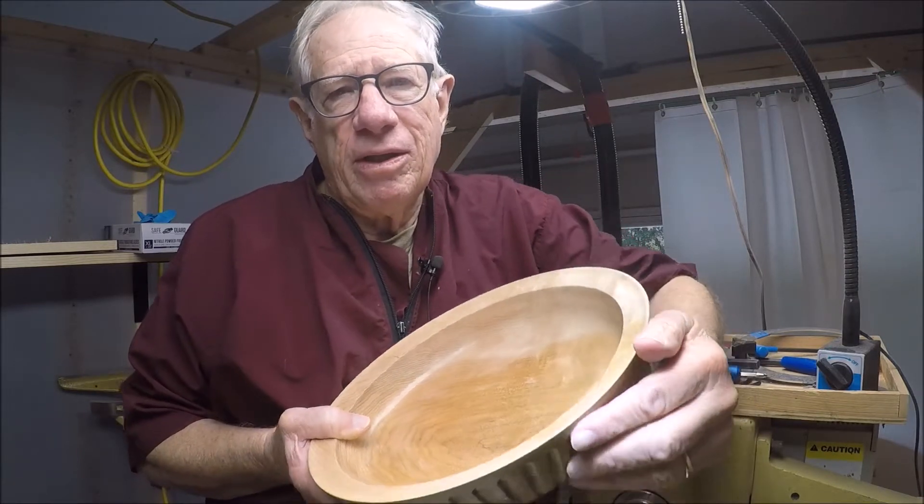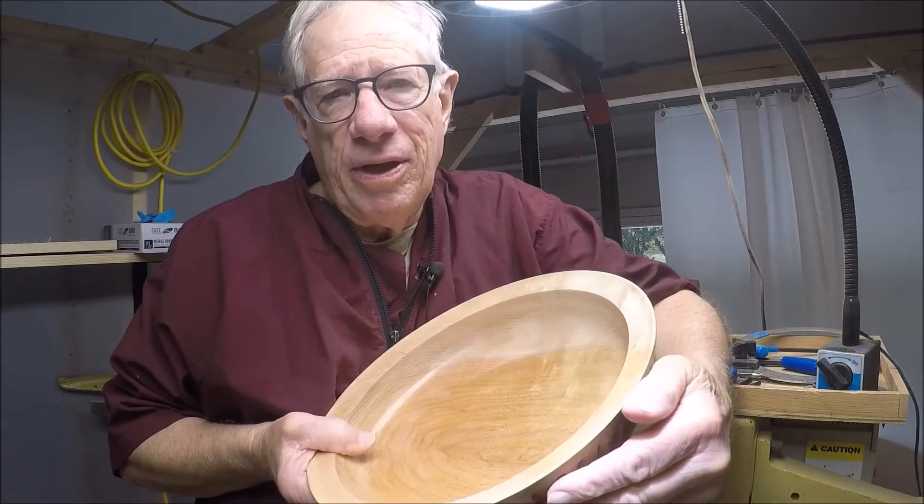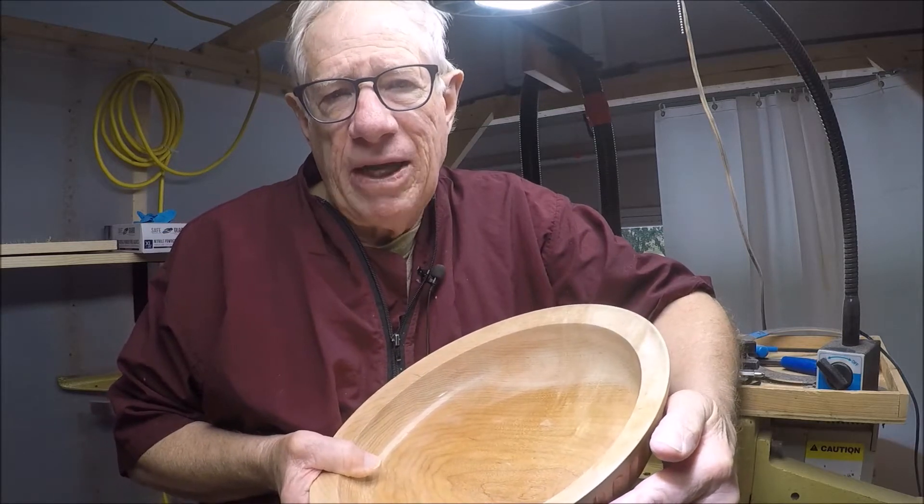That means when you get the coat on there — in this case it's lacquer — you're not there yet. You've got to polish that finish to make it really nice, and that's what I've done finally.